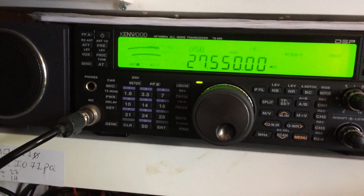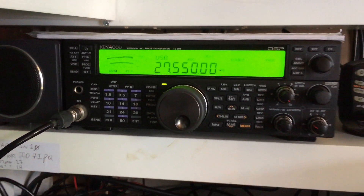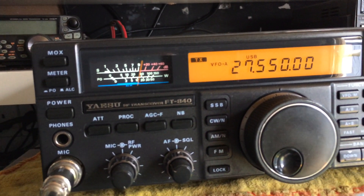Audio test one two three four five. Audio test test.